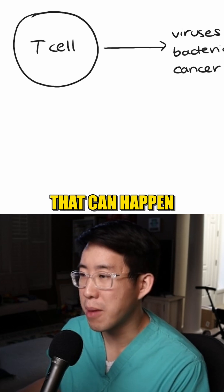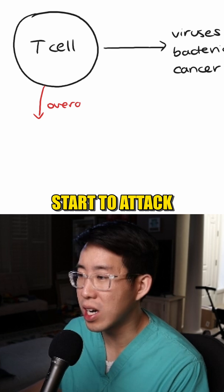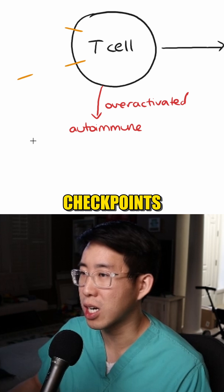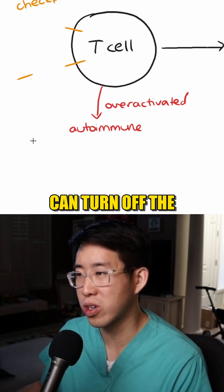One of the problems that can happen if T cells become too over-activated is that they can start to attack your own body. And so what we have on the T cells are these things called immune checkpoints — essentially ways that the immune system can turn off the T cells.